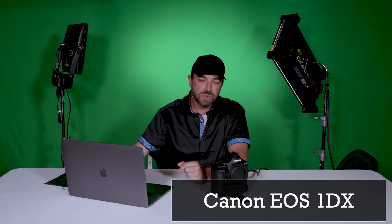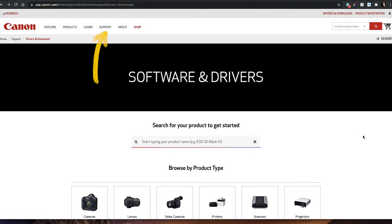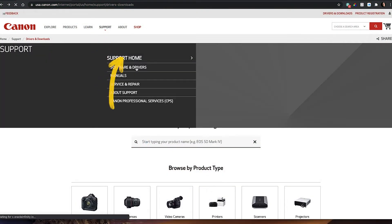Today on the M1gear channel we're going to update the Canon firmware here on the 1D. It's pretty straightforward. First thing you need to do is download the instructions and the firmware file from the Canon website. Go to canon.com and go to the support tab, software and drivers. We'll put a link in the description for you.